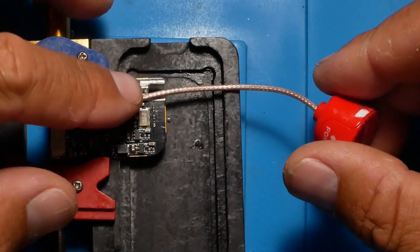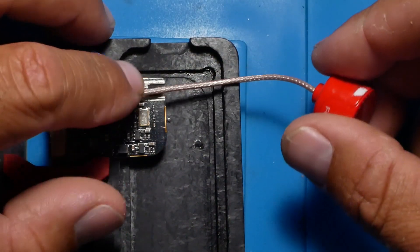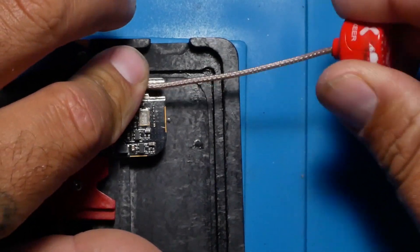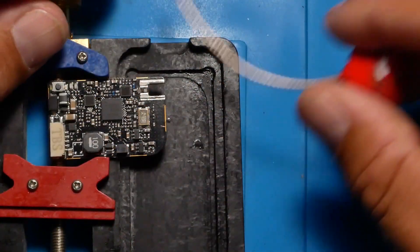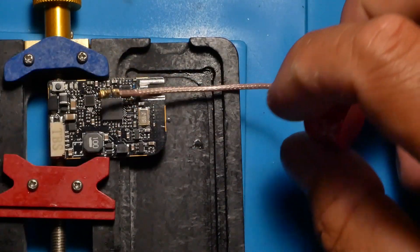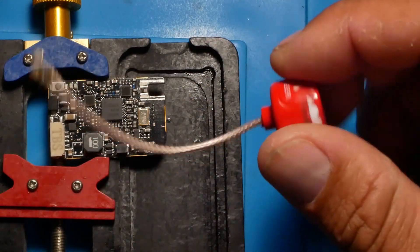You don't have to worry about connectors. When somebody says what connector are you running, you say you ain't running one. And pretty much if you hit something, it's going to be so solid you ain't going to be able to rip it off. You're going to just be flying, ripping, and crashing — it ain't going to really matter. You're going to break something else on your quad because your VTX antenna ain't going to break again.